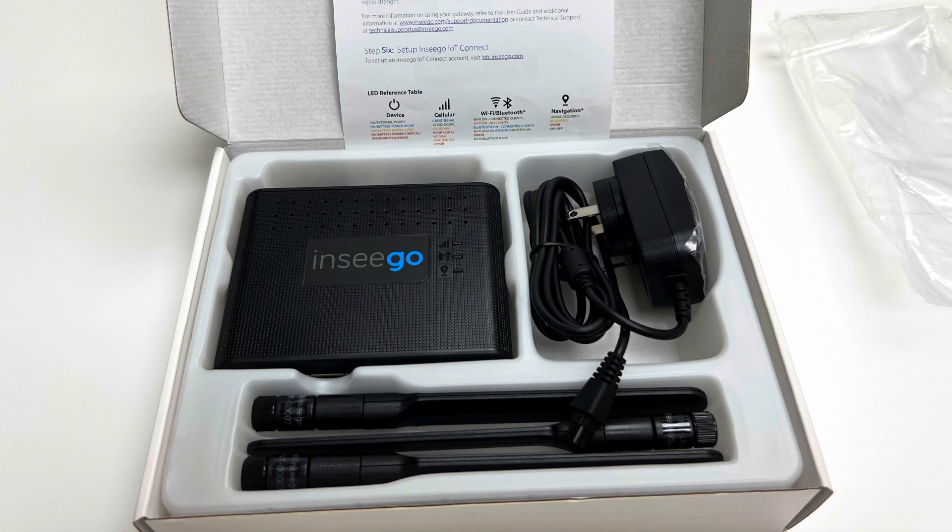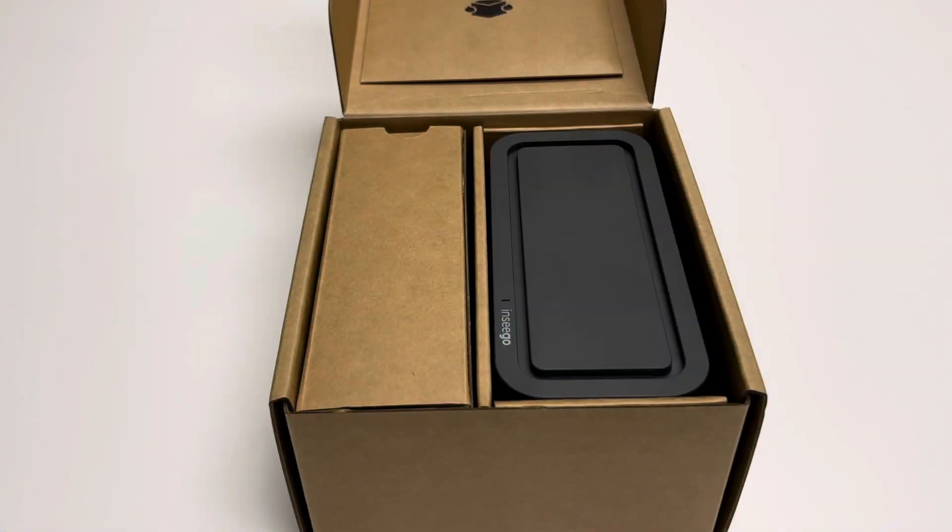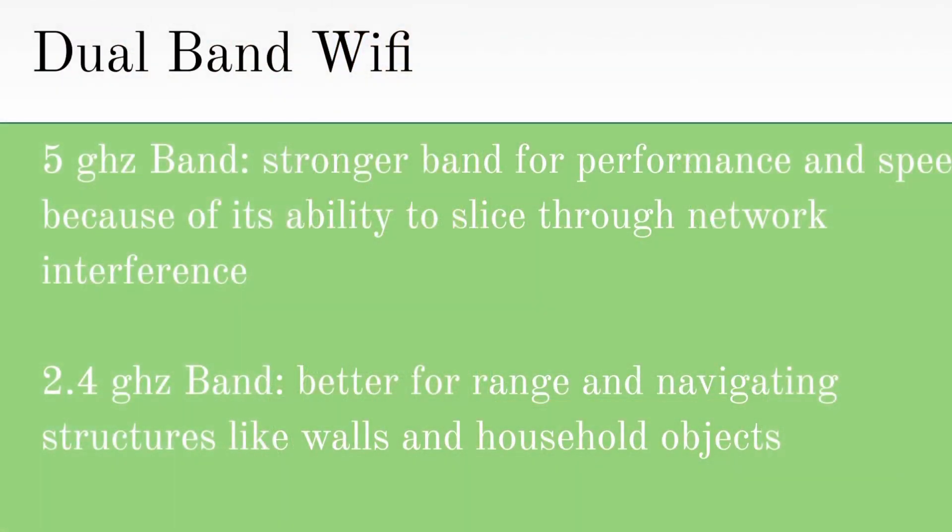On the other hand, the Skyus 160 is compatible with 802.11 A, B, G, N, and AC, which means it has Wi-Fi 5 capabilities since AC is Wi-Fi 5. While the FX has the Skyus beat with the type of Wi-Fi, both devices have dual band with 2.4 GHz and 5 GHz bands.